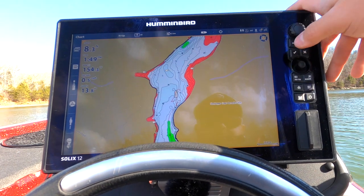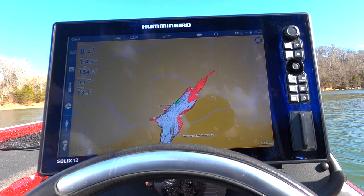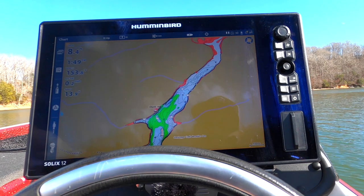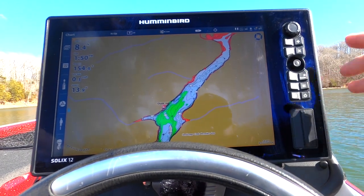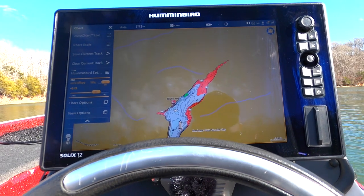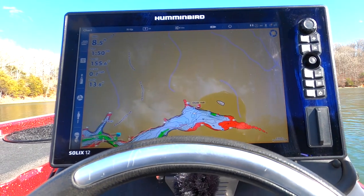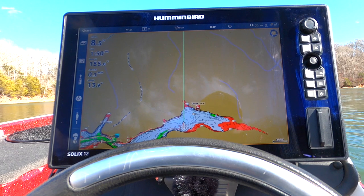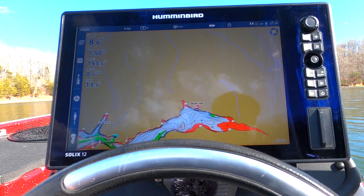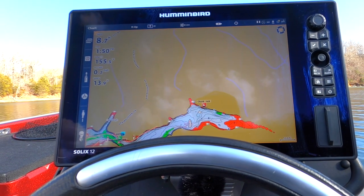That is very, very important and it will save you a lot of props and lower units. Let me zoom out and show you how much it changes what the lake looks like. See, that shows it all the way — four feet back here, nine feet right here. If you're running and you think you can make it safely, but then you turn on that water level offset and you realize you need to come off pad right there — that way you don't destroy your prop and lower unit. I always check what the contour line says my depth is and then adjust my water level accordingly. Sometimes you could be flood stage, so you can adjust positive and negative. Right now, winter pool, we are down six to seven feet.